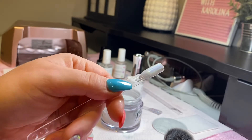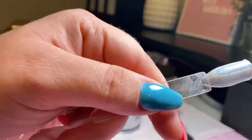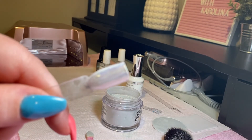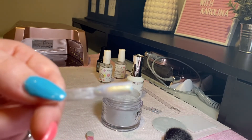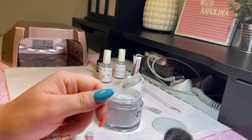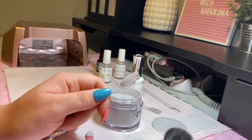But because this is a clear swatch, you can only see about that. All right, I hope you guys enjoyed and I hope this cleared up any confusion surrounding these dips.